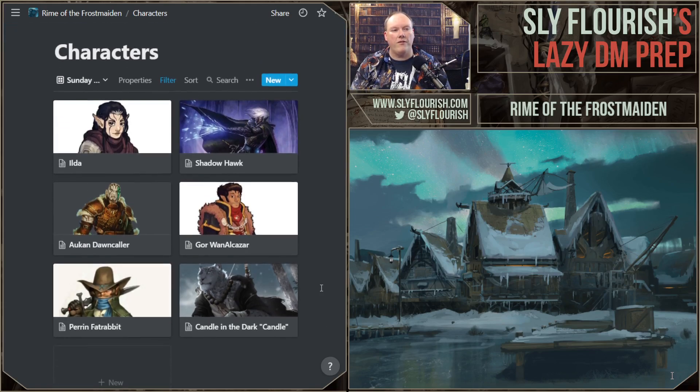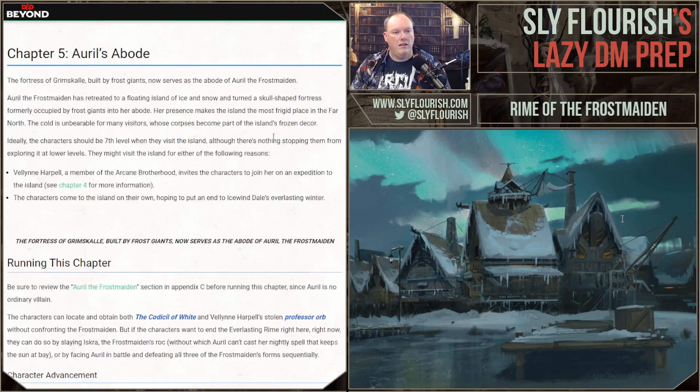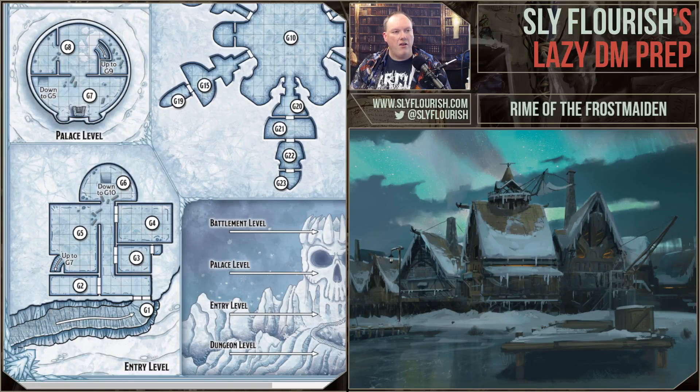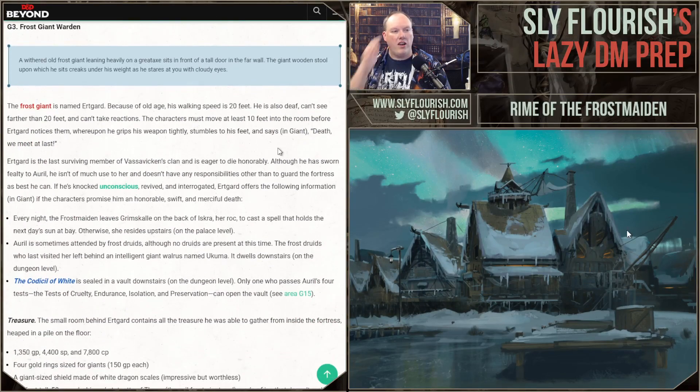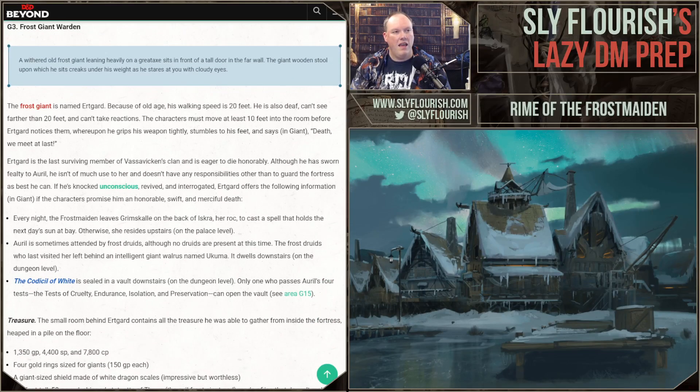The character stuff is really important because they are likely to start facing the trials today. We've been talking about that for a few weeks and we're really going to have to refine it this week — probably a fair bit of improvisation, but mostly making sure I have the material in my head to improvise cool scenes. They came in through the front door and entered G3, where they faced the frost giant Ertgard. They went right into a fight, found a good-sized pile of treasure he had been hoarding, got the alchemy jug, and we ended the session there.